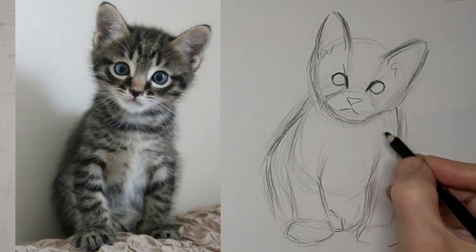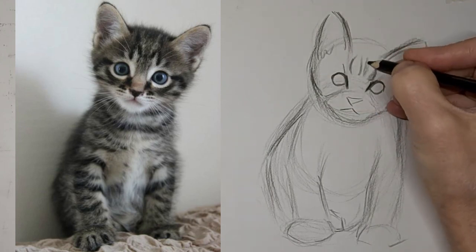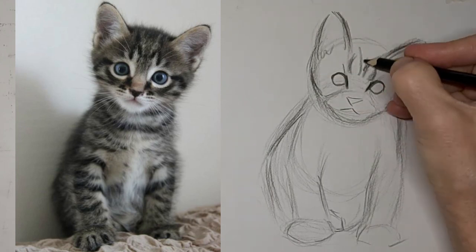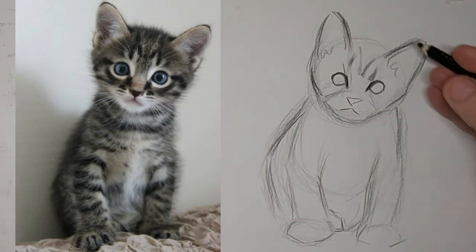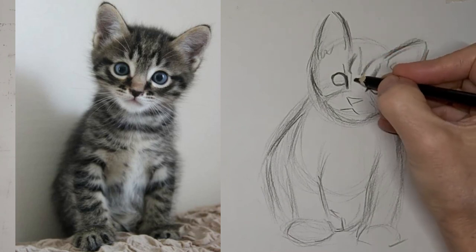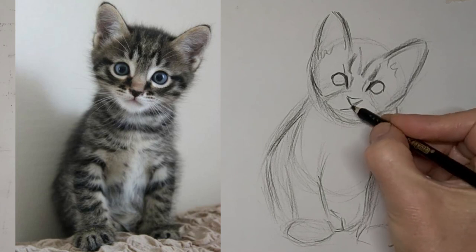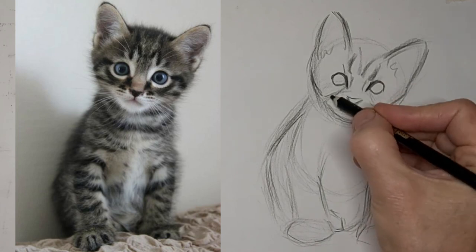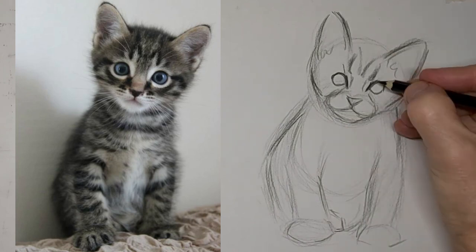Cute little triangle nose. Classic M on the forehead — tabby stripes. Fussing over that a little too. It's okay to fuss, but don't fuss so much that you get frustrated.